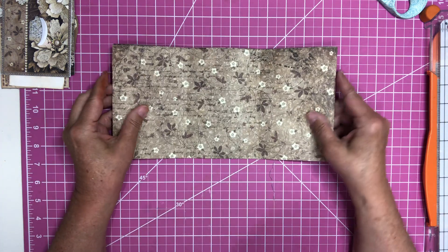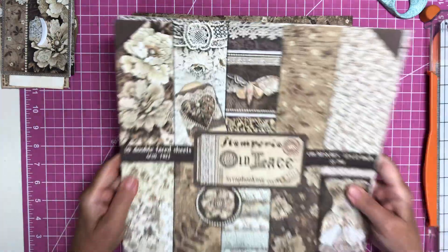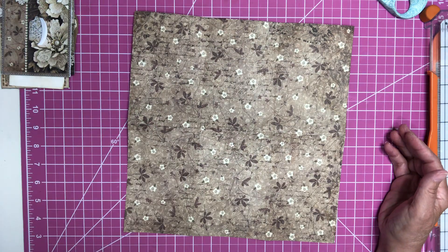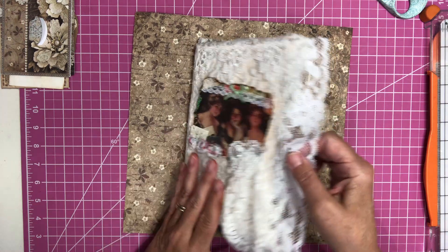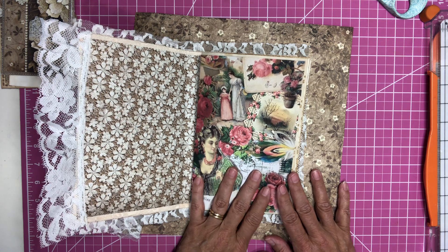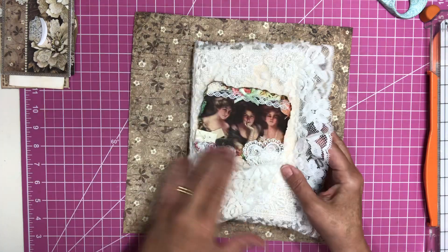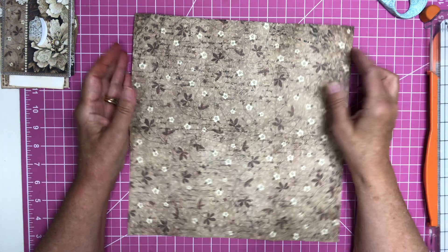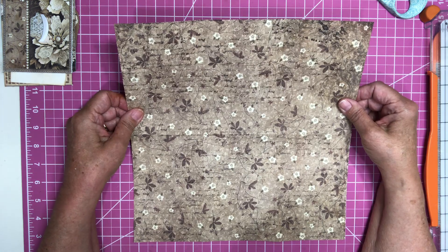This paper I have here is from my Stamperia pad, that is part of the challenge. This is the journal that I'm making for the challenge and the kit I'm using is Yaya Spring Days journal kit, and I got this kit from Dear Julie. Hope you all are having a wonderful Wednesday — I can't believe it's Wednesday already, the time is just flying.